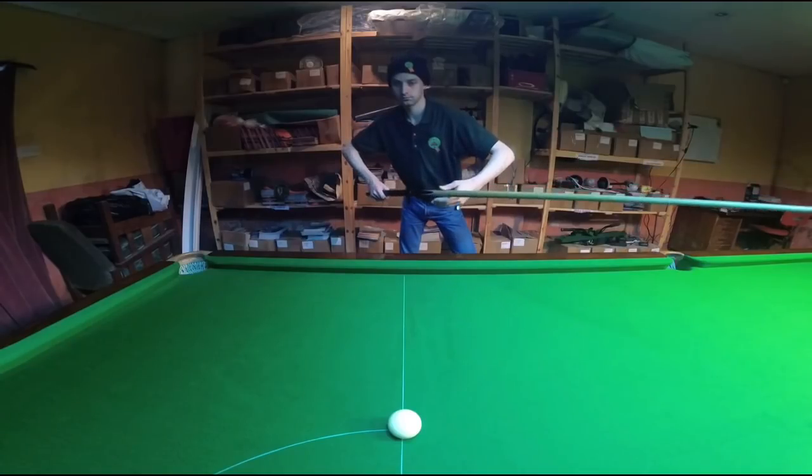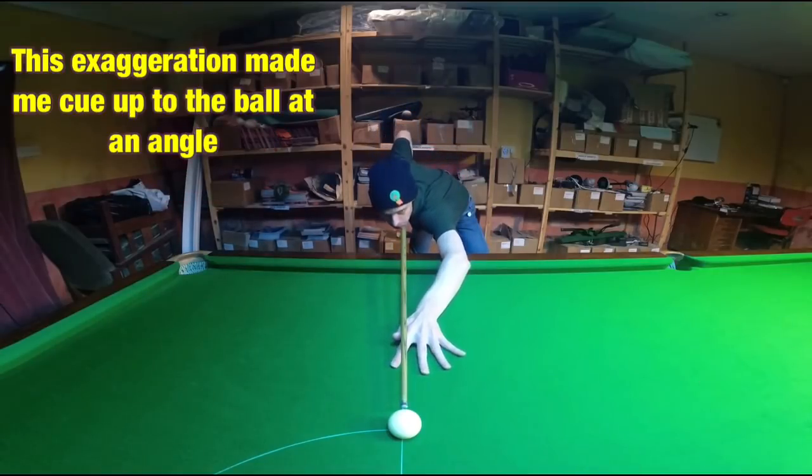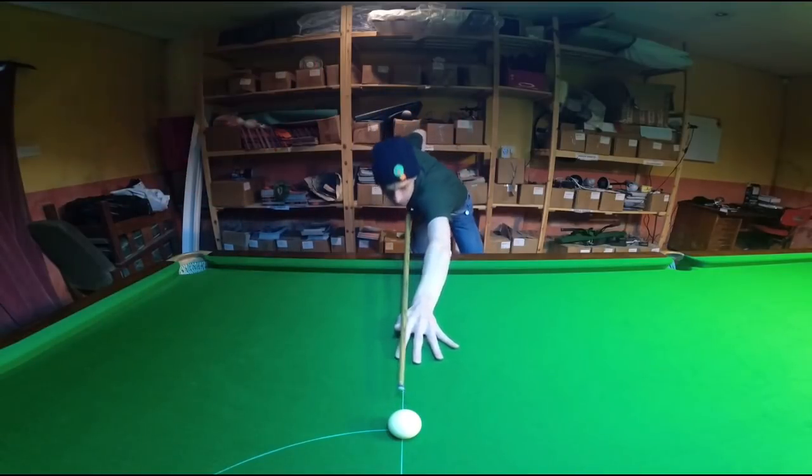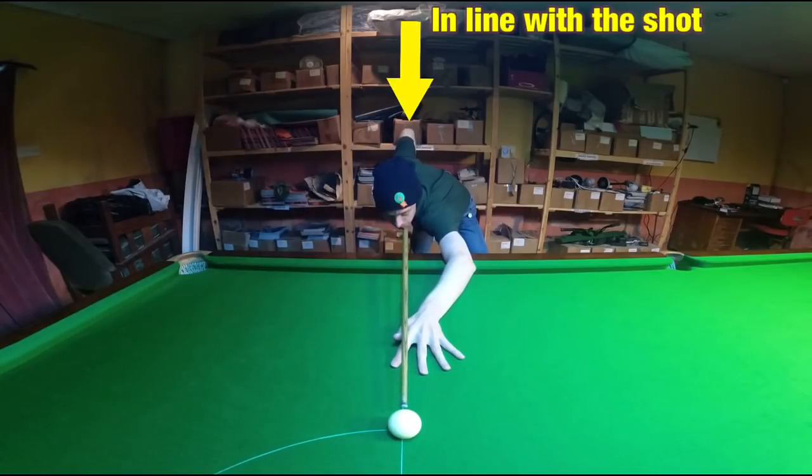I always think it's a good idea to make sure your elbows are nice and wide as you go into the shot. This can prevent one arm going straight and the other tucking in behind you, stopping you from being too stiff. Keeping your cue arm online can be fairly crucial as well.